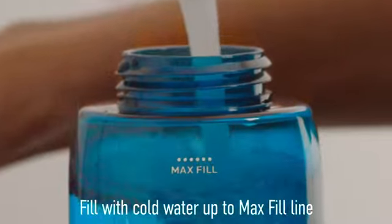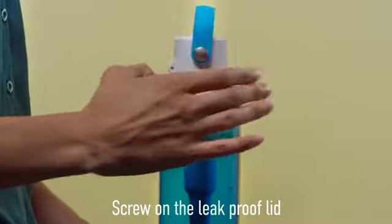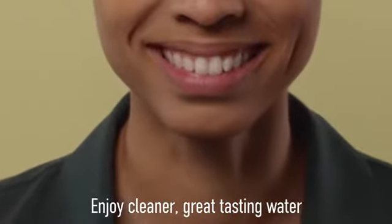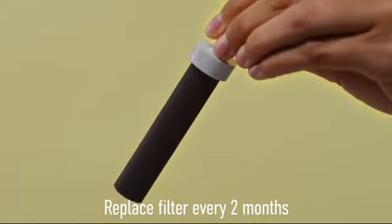Fill up to the max fill line. Then just screw on the leak-proof lid and you're ready to enjoy great-tasting filtered water without plastic bottle waste. Remember to replace your filter every two months.